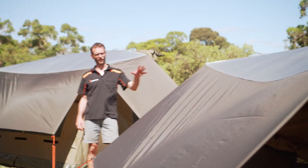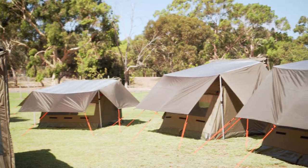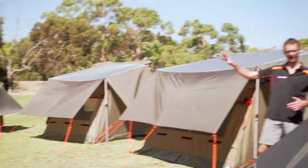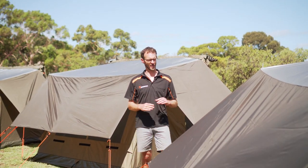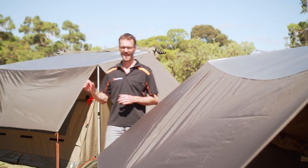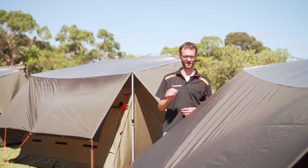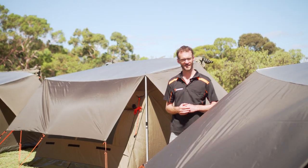I've got the RV4 fly set up right through to the RV1 at the other end here. Very shortly I'm going to show you how to set up the RV5 fly on the tent in front here. One thing I will note though, the RV4 fly is also compatible with the RX4 tent, and the RV5 fly is also compatible with the RX5 tent. Let's step over here and I'll show you how to set it up.